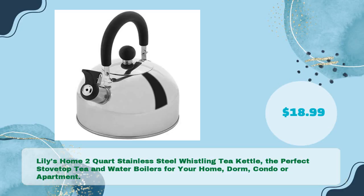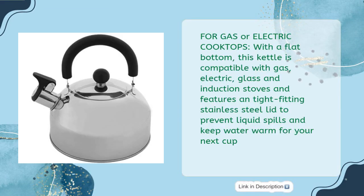Number two: Lily's Home two-quart stainless steel whistling tea kettle — the perfect stovetop tea and water boiler for your home, dorm, condo, or apartment, in just $18.99. For gas or electric cooktops with a flat bottom, this kettle is compatible with gas, electric, glass, and induction stoves and features a tight-fitting stainless steel lid to prevent liquid spills and keep water warm for your next cup.